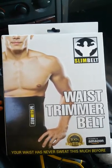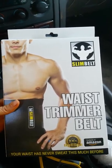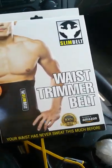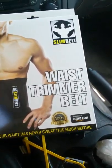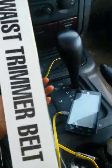Good day, this is Queenia — Queenia Reviews — and I'm coming to you with the waist trimmer belt, slim belt. It says your waist has never sweat this much before, and it's available on Amazon.